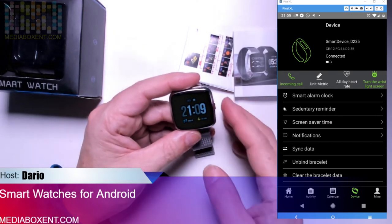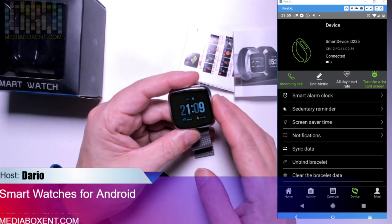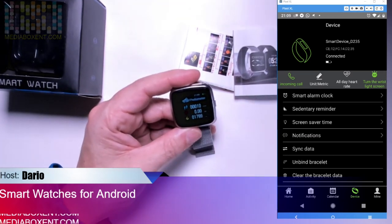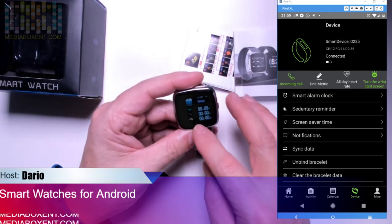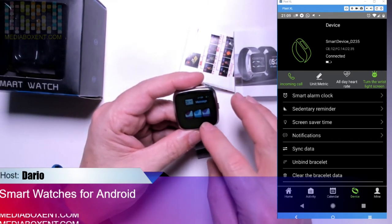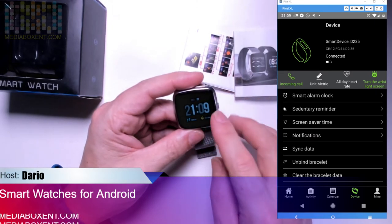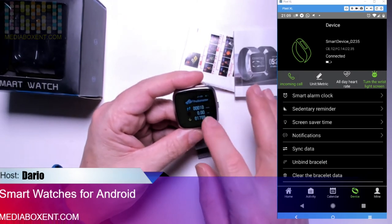To change screens, press the button in the middle. You get step count, calories — press again for heartbeat, steps, exercise, messages, dial, and settings. That's it. Most of these screens have no extra configurations on the watch itself — no extra configurations for heartbeat, steps, or most other screens.